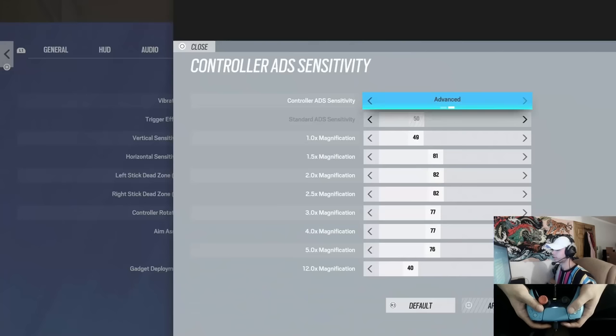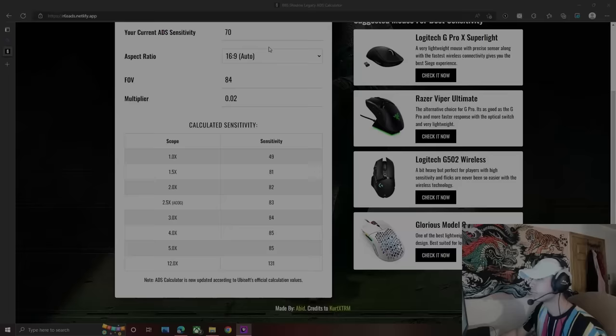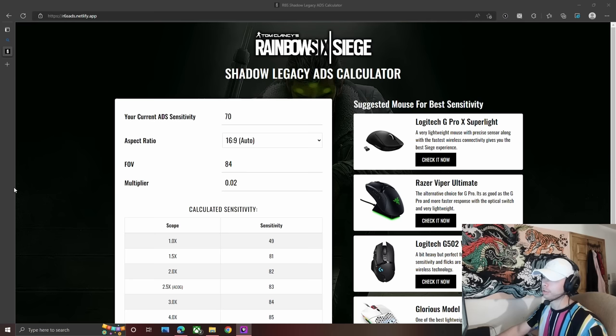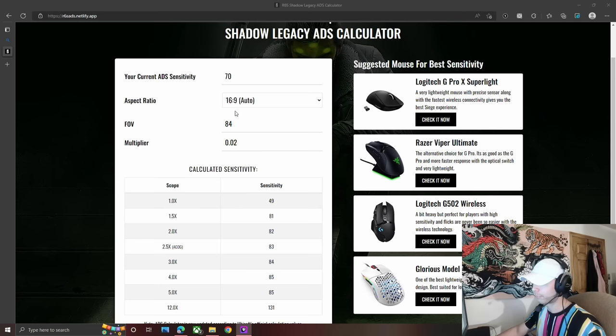ADS sensitivity: 49, 81, 82. These all match up to my old sense, which used to be 70-80s before Shadow Legacy. Here's the Shadow Legacy 80s calculator that came out with Shadow Legacy — you plug in your old sensitivity, which for me was 70, add the FOV which is 84, and it gives you the sensitivity that corresponds for each new scope to feel like your old ADS.